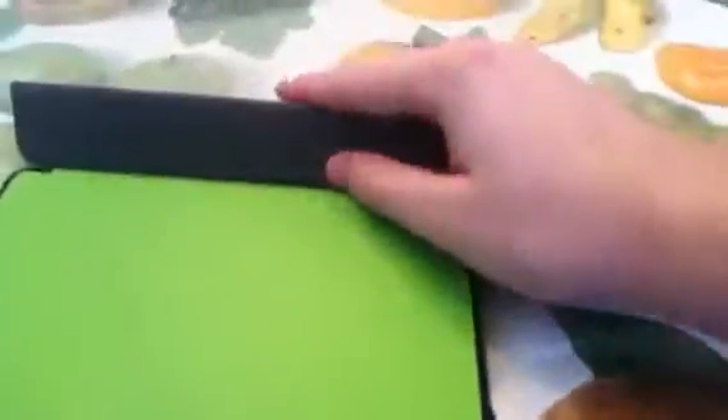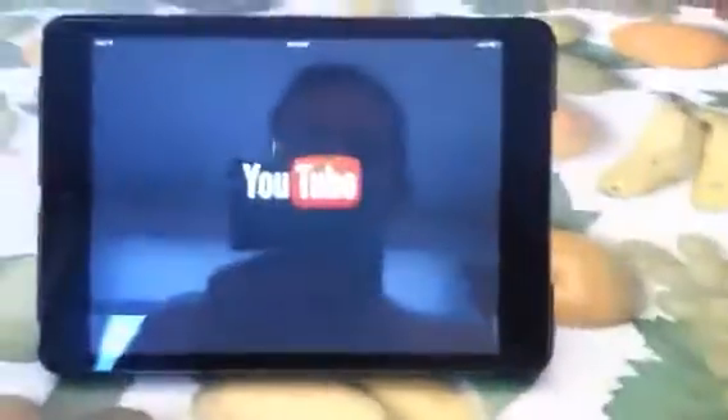Now let's say you want to watch a movie. You don't want to watch it flat — I want to feel like I'm in a movie theater. So you take this, bend it back with the magnet and it goes back like that. It's easy to do. Get on Instagram, YouTube — go right to YouTube and watch a video. It's super easy to do. This is what it looks like on the side. Some people even stand it straight up. This is a great product by Poetic.